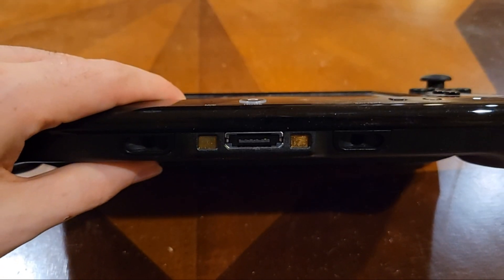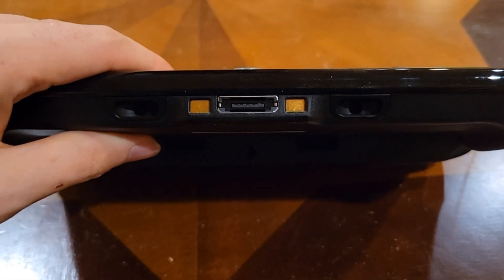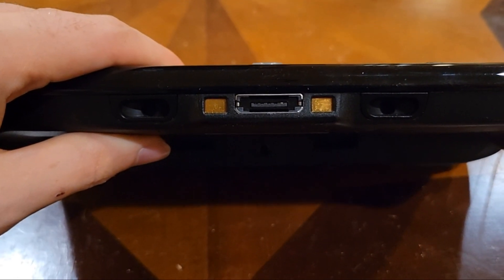Anyways, thanks for watching. If you know any other details about this accessory port, please let me know in the comments, and I'll see you in the next video.